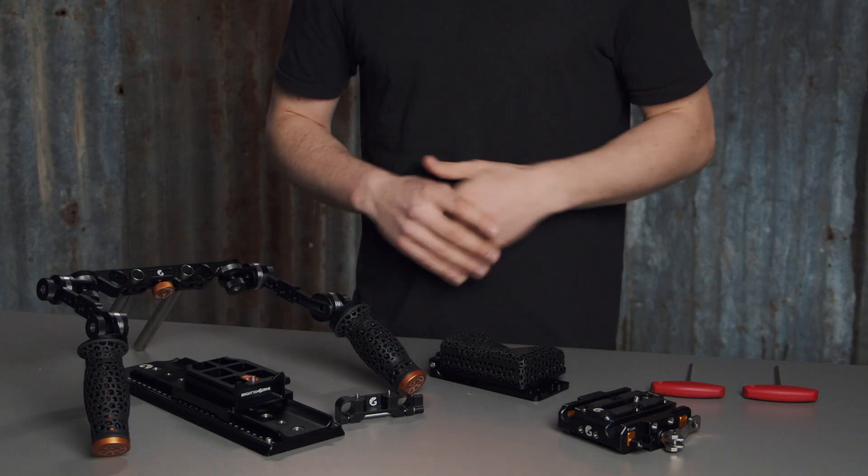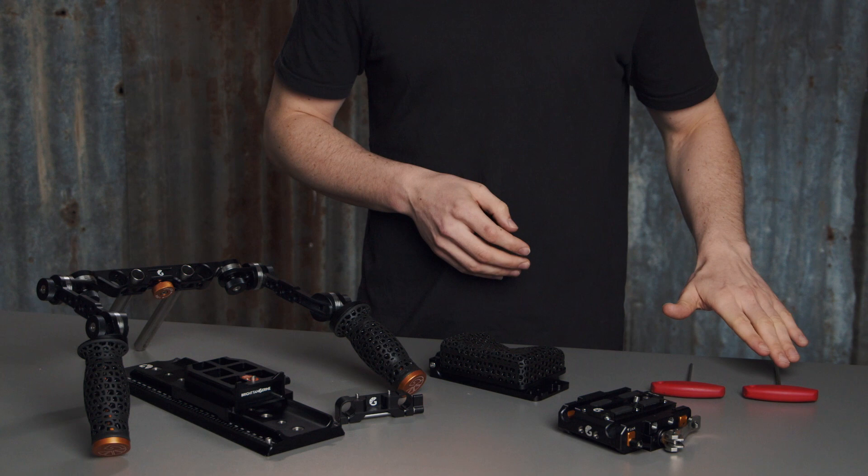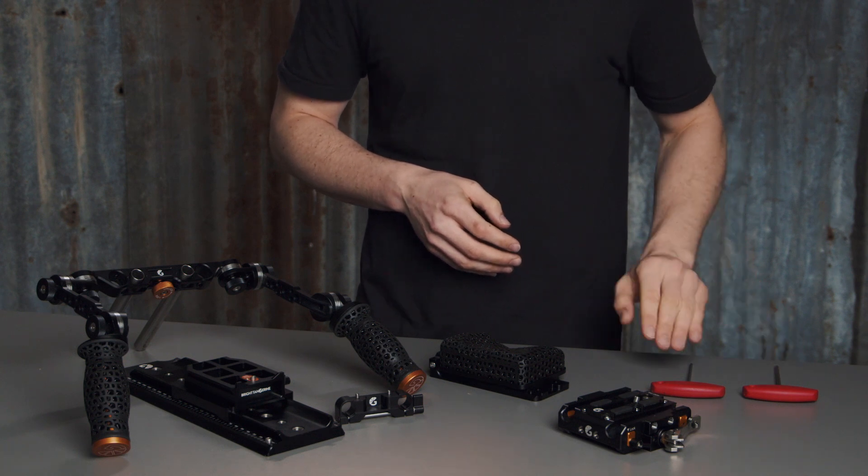Our new Casbah shoulder rig system is finally here and today we're going to show you how to install the shoulder pad itself and how we can set it up best for you. You're going to need two hex keys: a 4mm and a 3mm.